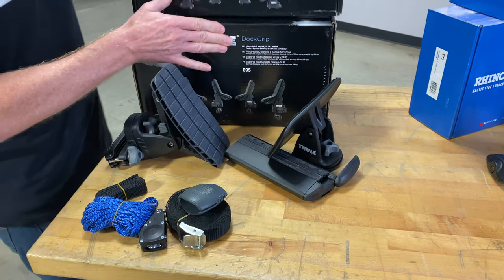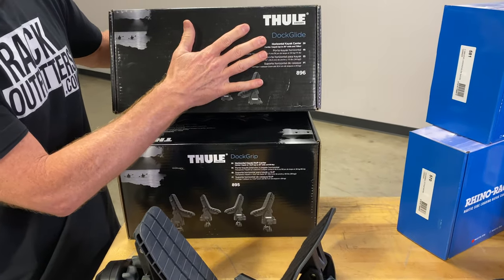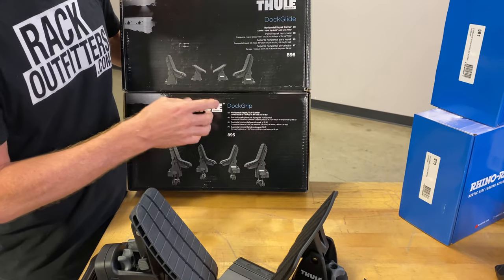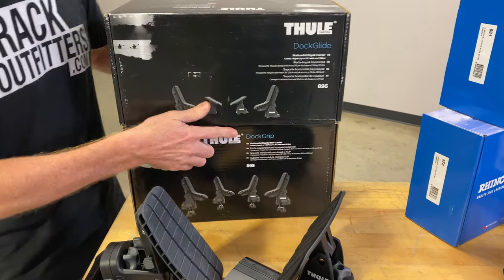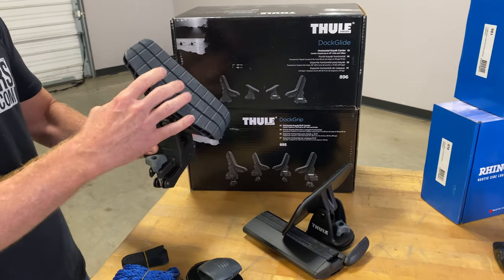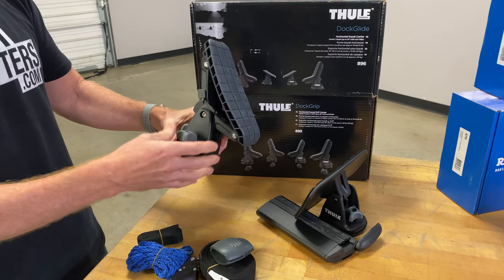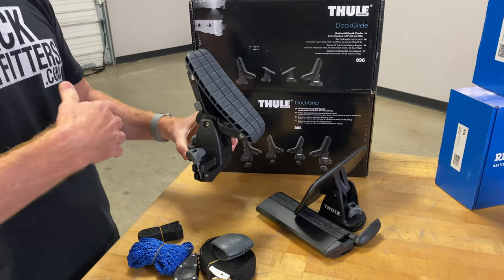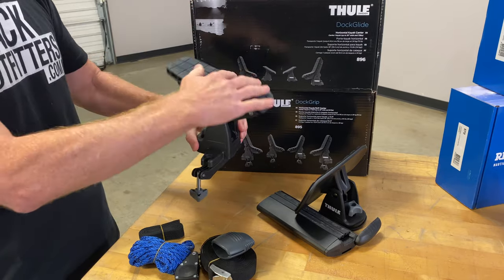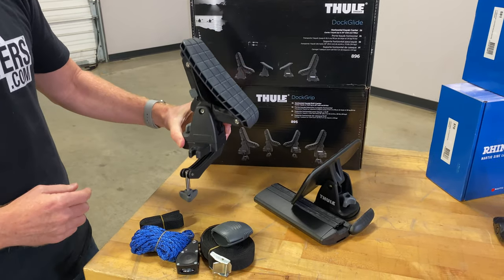There are two versions: what we just showed you was the Dock Glide, and then we have the Dock Grip. The Dock Grip gives you rubber sling saddles for both the front bar and the rear bar. These would be preferable for someone who wants to load from the side of the vehicle, getting the full benefit of the gripping conformity of that rubber.